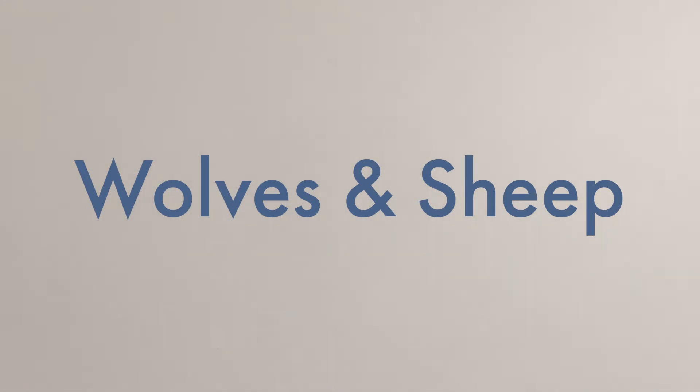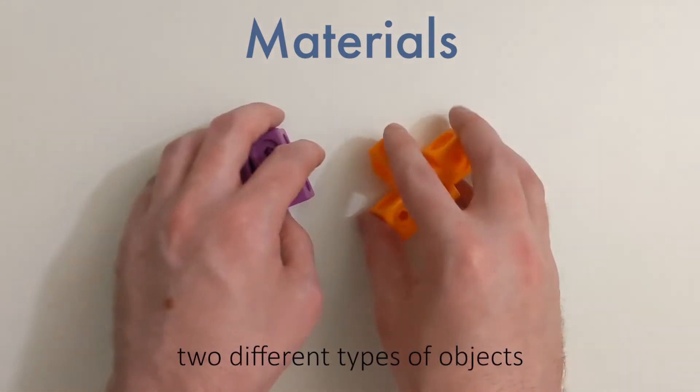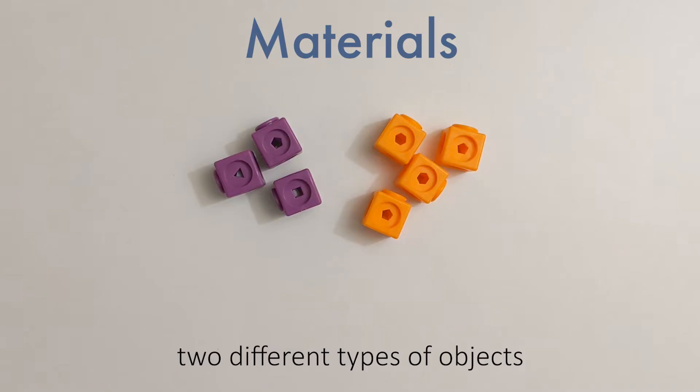This video is going to cover a math puzzle all about protecting sheep from some hungry wolves. First, let's go over what materials you'll need. In this video, I'll be using blocks, where purple will be my wolves and orange blocks will represent my sheep.